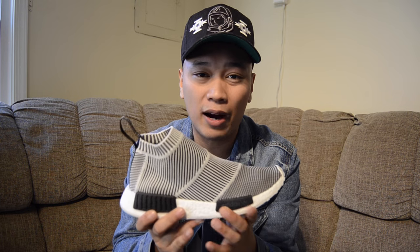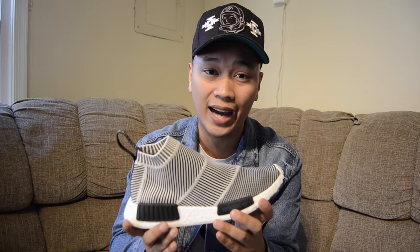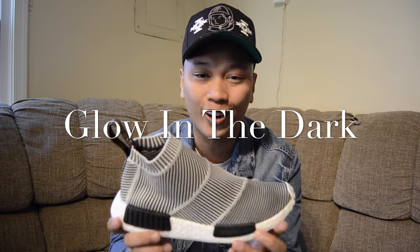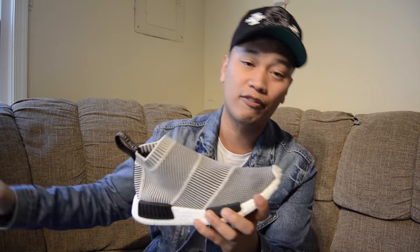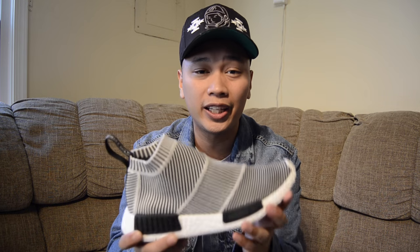Something I just recently learned about, and I'm sure a lot of people who have the City Sock still don't know, is that the whole entire upper is, in fact, glow in the dark. Yes, you heard it right. It is glow in the dark, and I will have a glow-in-the-dark test later on in this video, so stay tuned for that. A very, very exciting sneaker indeed. I can't wait to put these on feet for you guys.